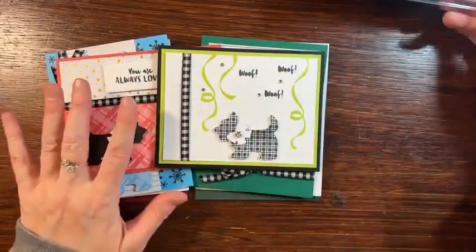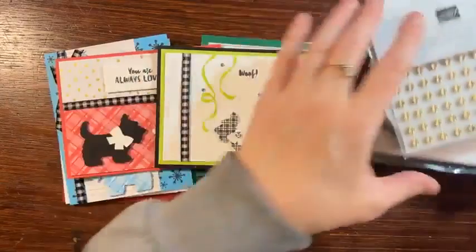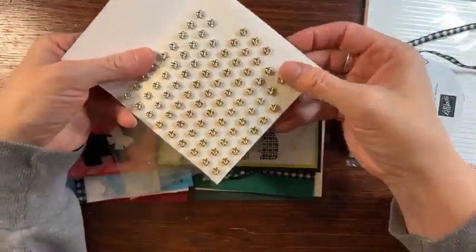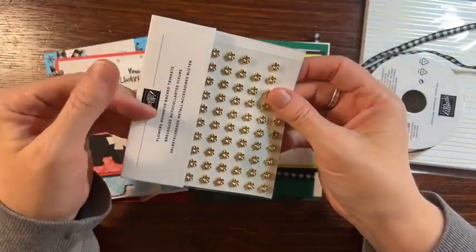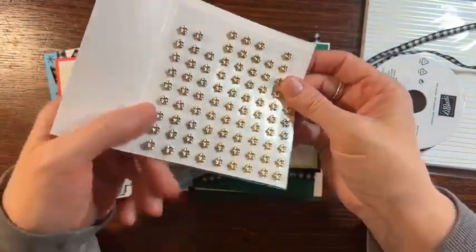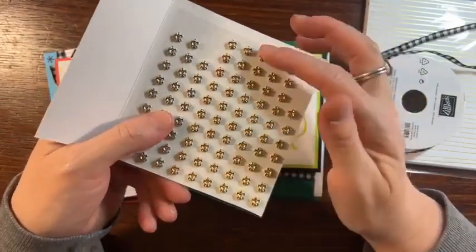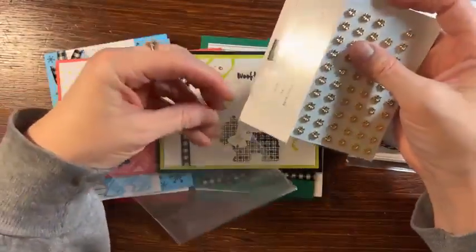It's $30 for the whole class. You get all the things you need to make these eight cards. You're going to get a full pack of these — they're flower adhesive-backed trinkets. You see there's silver flowers, brass, and gold, which is perfect for our design today.